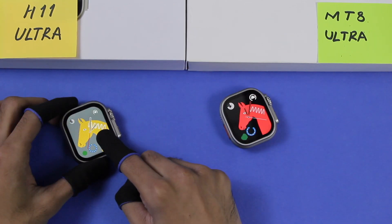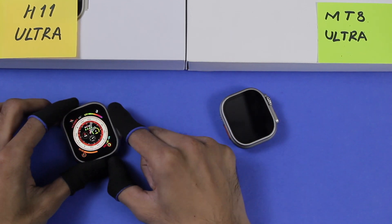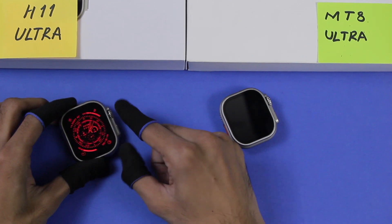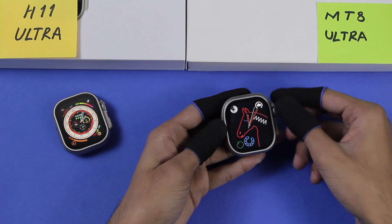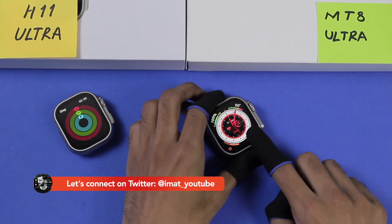The horse watch face on the H11 Ultra is themed and can change colors when you tap on it. The MT8 Ultra also has themed watch faces, but you have to use the scroll key to change the theme. Watch faces on both are interactive and you can access applications shown on the watch face.